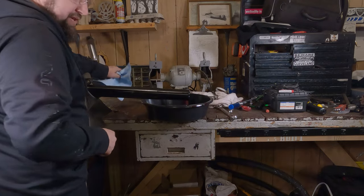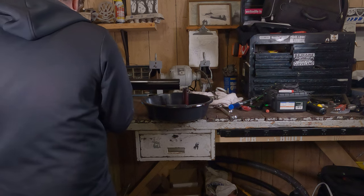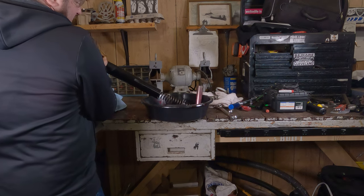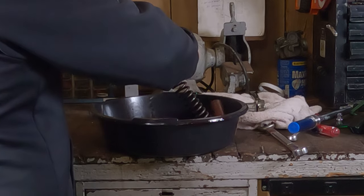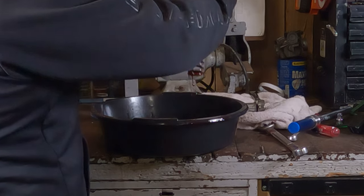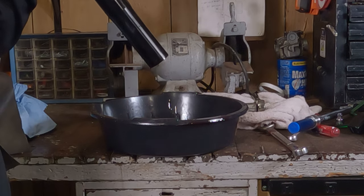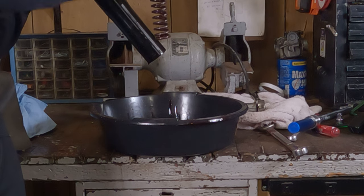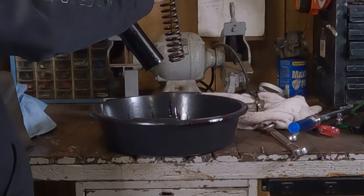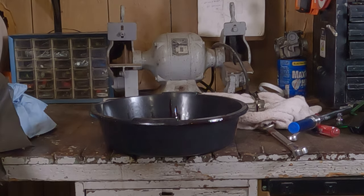Now that you have the internals out of there, take the fork out of the vise and tip it up. There's the spring, and there's the rest of the fork oil. Let that drain. Set it in a nice safe location, probably on an absorbent pad.